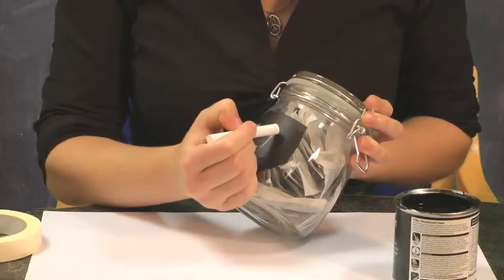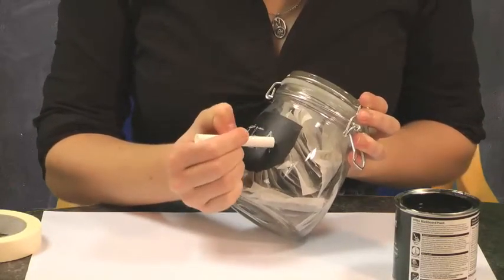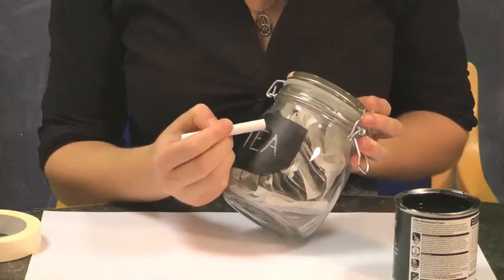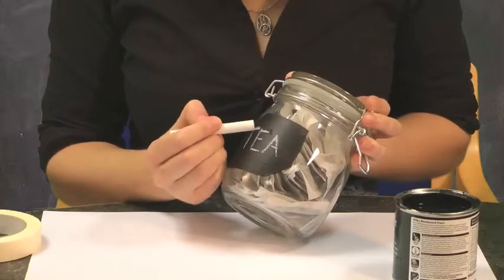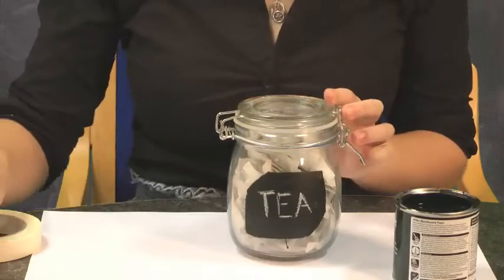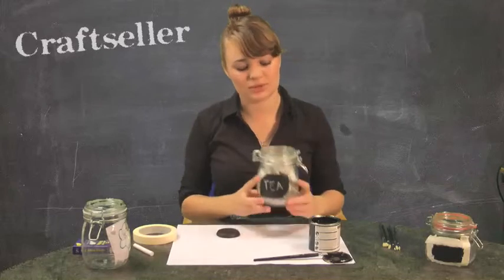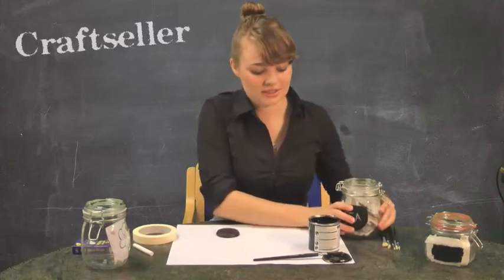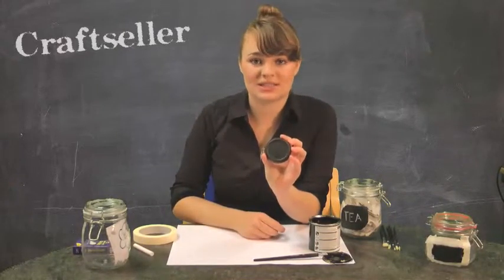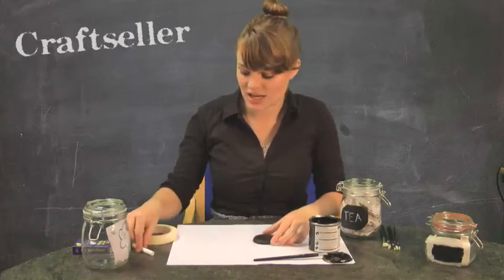Because the idea is that you're going to be selling these, it might be worth selling an off-cut of a sponge or a small bit of cloth — you could even embroider it with your company name — that your customers can use when they want to change their label. Another idea: if you've got a jar which isn't quite as pretty as our lovely kilner jars and has writing all over the lid, you can use the same blackboard paint to cover the lid and then write on it instead.